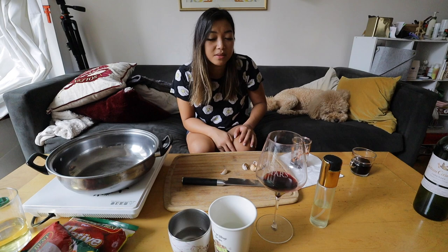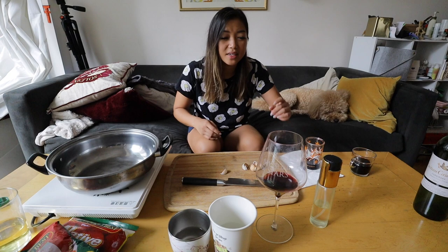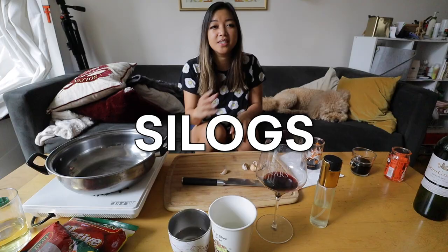We had a lot of drinks. I didn't even bother cleaning up this table. There's leftover cups and empty sake on the table. I think I'm still drunk. So what better time than now to make the ultimate hangover food — Filipino breakfast, aka Silog.